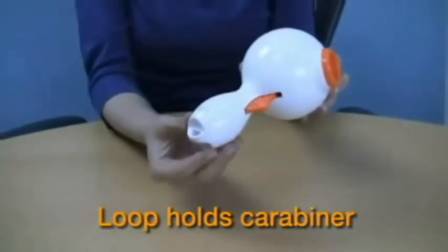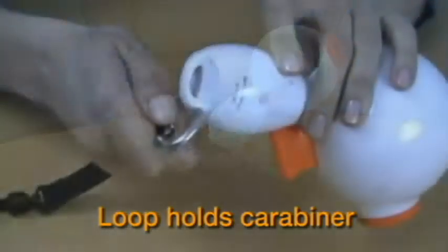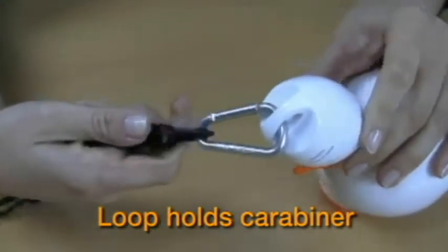The treat launcher also features a loop in the ergonomic handle to hold a carabiner or a wrist strap for convenient portability.